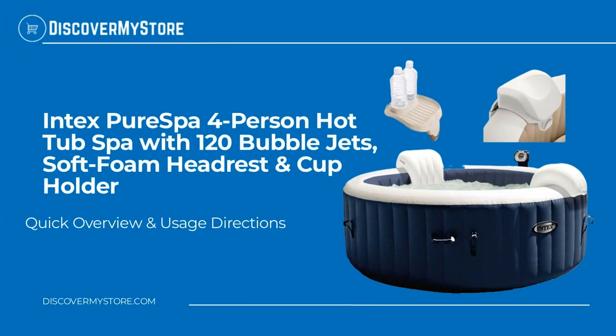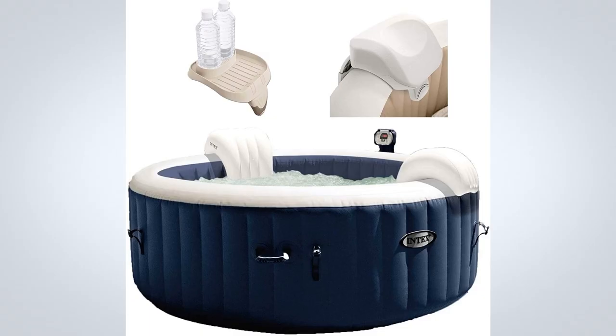In this video we will quickly overview the Intex pure spa four-person hot tub with 120 bubble jets, soft foam headrest, and cup holder. With the touch of a button, activate the 120 soothing bubble jets that surround the interior of the spa.